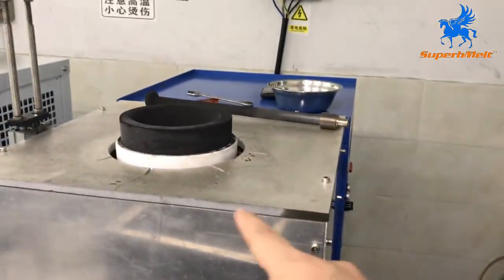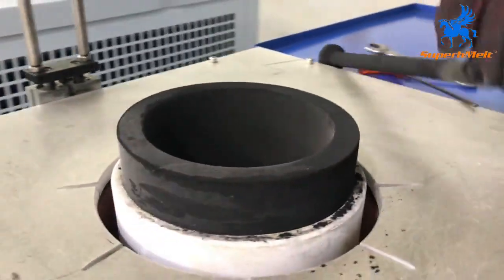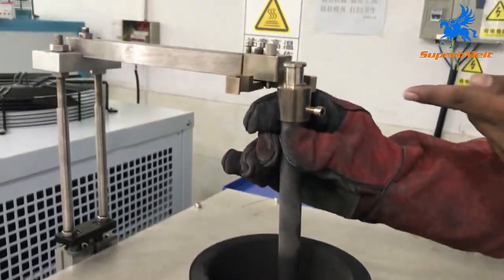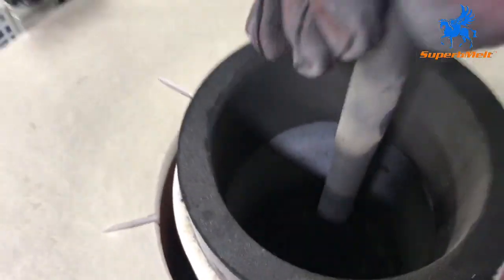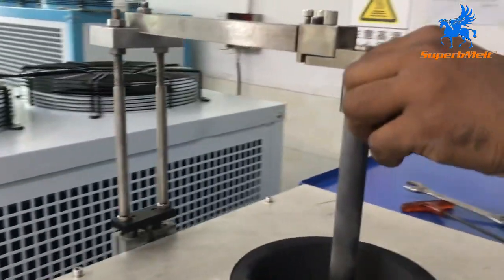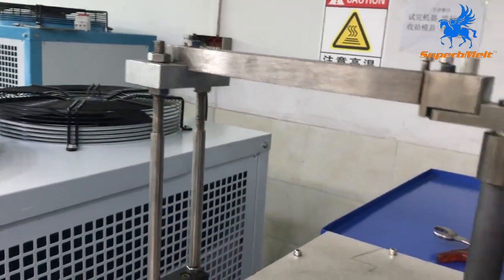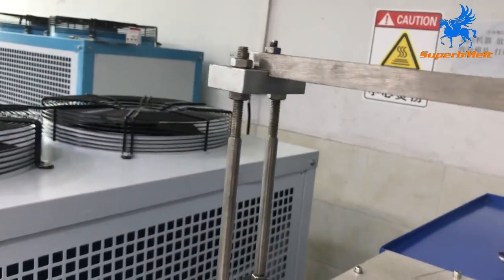Now let's install the crucible — how to set the lot. This machine is a 20-kilo gold granulating machine. When you set the lot, place it in the center. Check the position: if it's too high, unscrew it to bring it down to the right position; if it's too low, adjust it up to bring it to the right position.